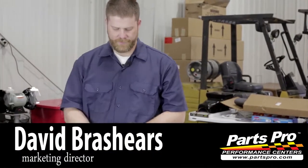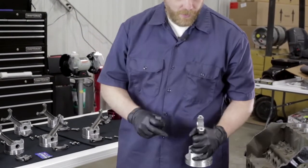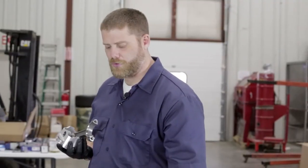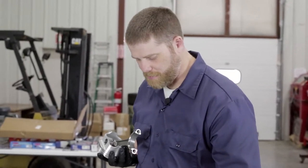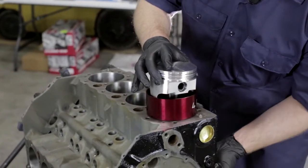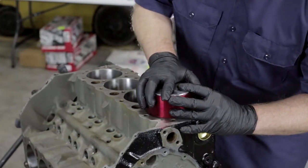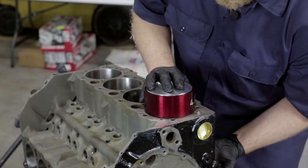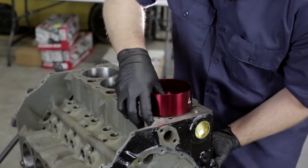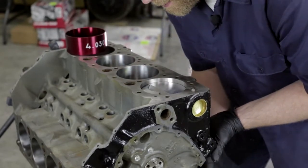We've got all of our pistons assembled, bearings, caps, and connecting rods are in. Now it's time to check the clearances on the crank and the piston itself. We're going to use our ProForm ring compressor to help guide the piston into the block. We line it up so the connecting rods and piston don't touch the piston walls any more than they have to, so we're going to take our time here.